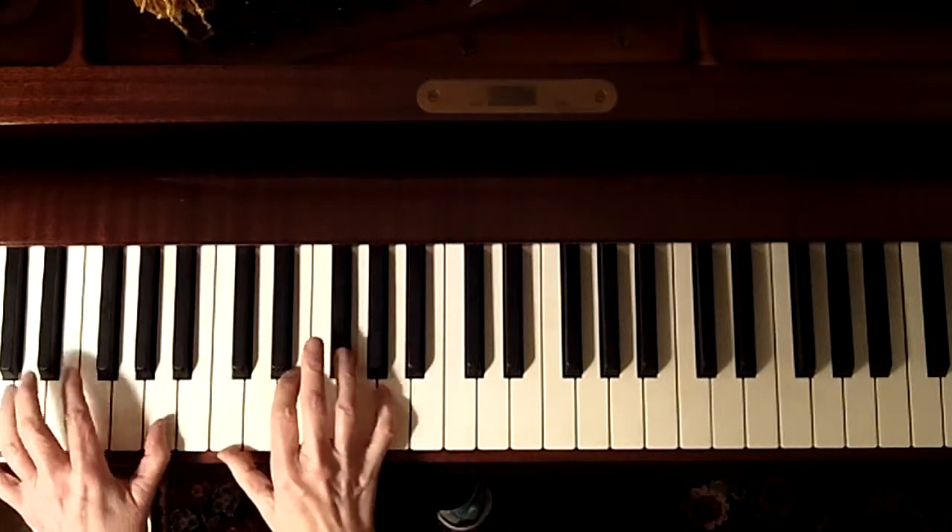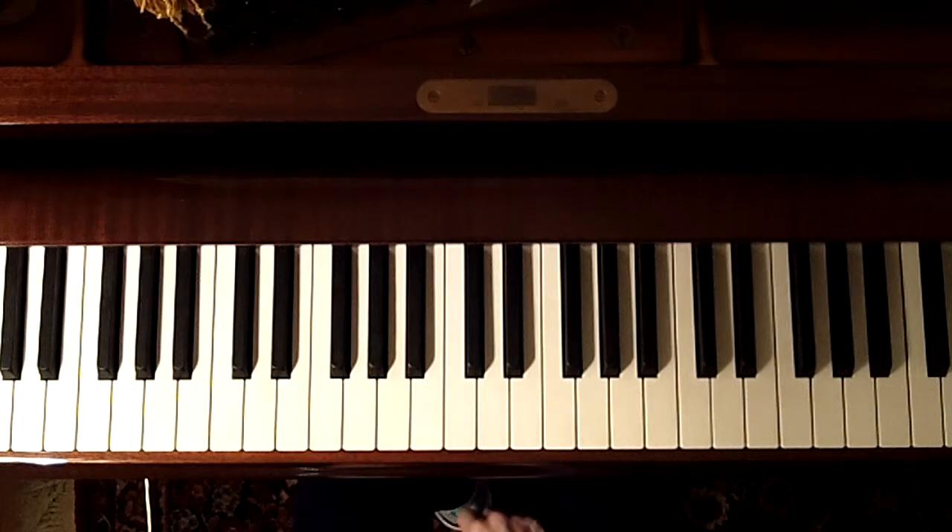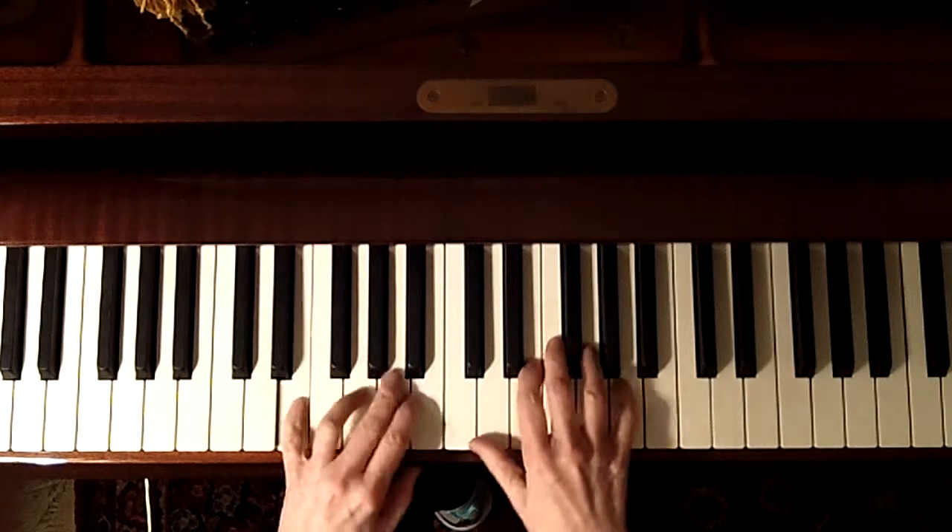You won't be able to see my last note, which is way down below where the camera is. Alright, so here's the whole piece. Here we go.